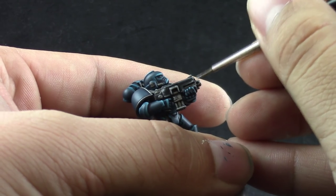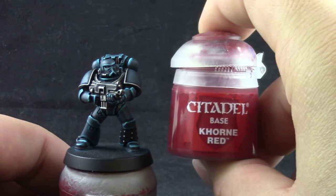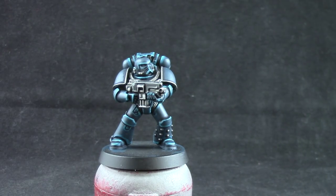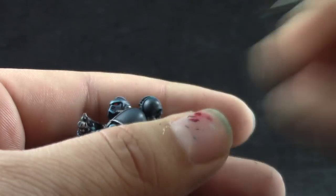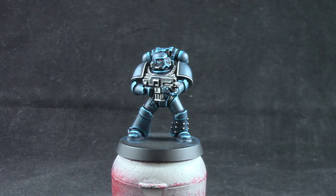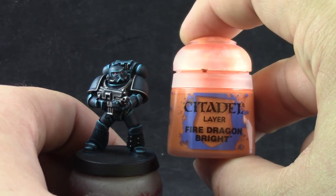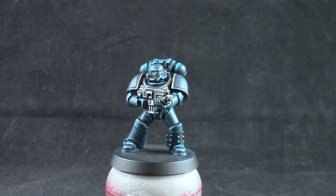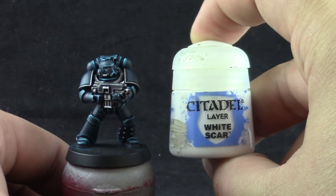After that we only have to paint the eyes. I'm going to start with Khorne Red to paint the whole lens on the model. After that I'm using Wild Rider Red to paint the front half of the lens, then touch the very front part with Fire Dragon Bright to give it a fiery glow. And as always, finishing it off with White Scar as a reflection of light on the back.